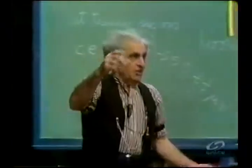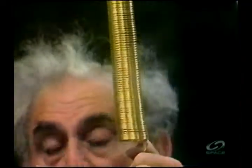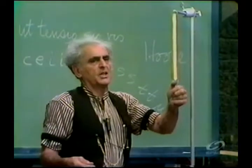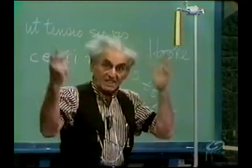Meaning this. Looking at the spring again: if I put one pound on it, it stretches, say, one inch. If I put two pounds on it, it stretches two inches. If I put three pounds on it, it stretches three inches. Und so weiter. And that's the principle of the scale that weighs things.